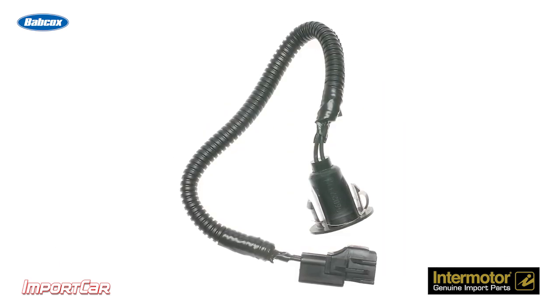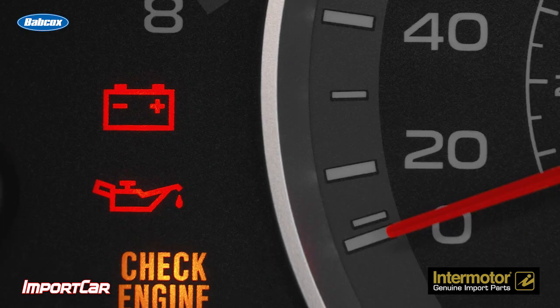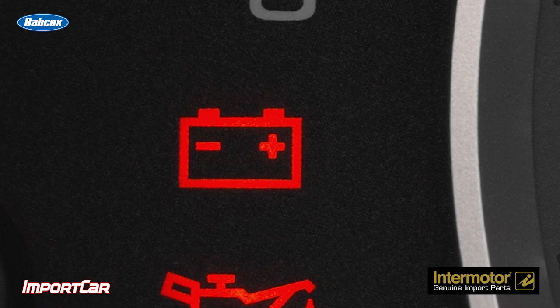When the sensor fails, it will generate a code indicating the sensor circuit is high or low. In some cases, it will turn on the battery light in the instrument cluster.